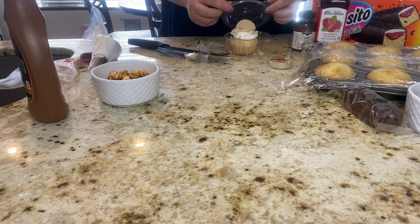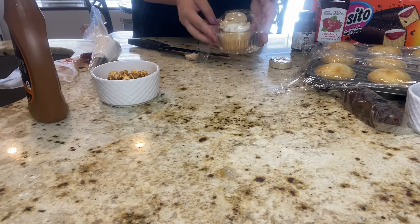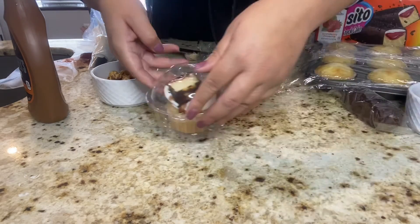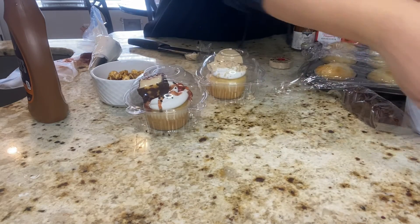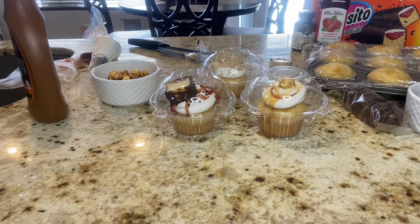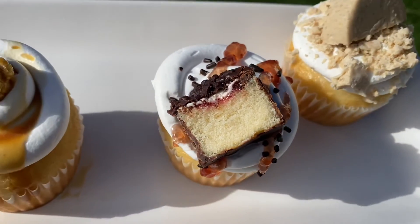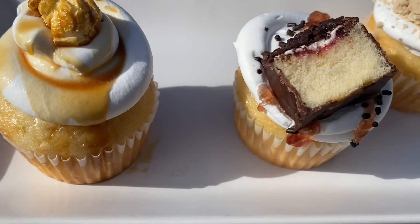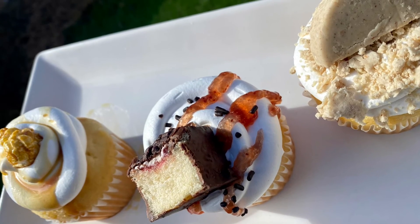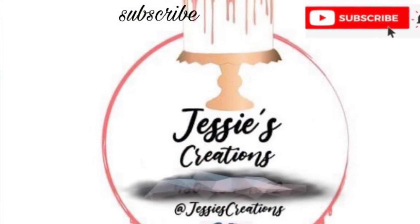This time I did use the Super Moist French Vanilla cake box mix from Betty Crocker. Normally I do bake from scratch — if you are interested in learning those recipes, my different flavors are listed in my channel already. But this is how these cupcakes turned out. I hope you enjoyed this video; if so, please give it a like, don't forget to subscribe, and I'll see you in the next one — bye!